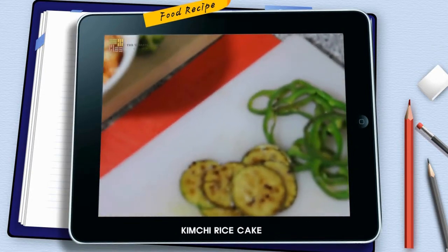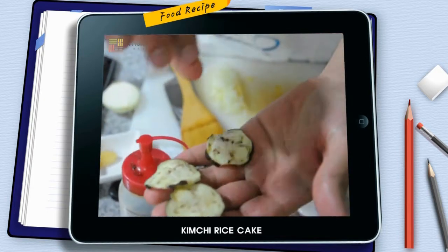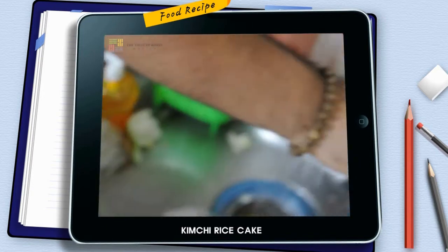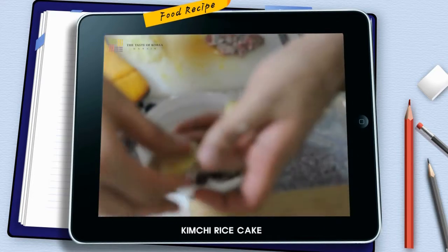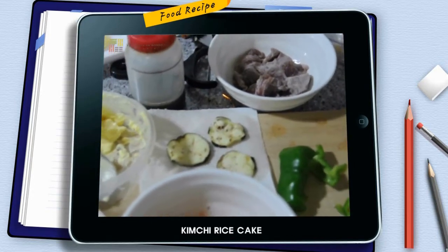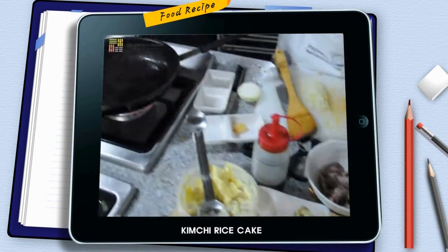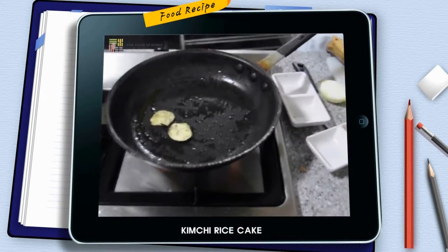Next, onto the aubergines. I sliced them and salted them — sometimes they can be a bit bitter and I like to remove that bitterness. I washed them again, so there's a bit of water — I'll just wait until they fry out the water. And here we go — I like them crispy.